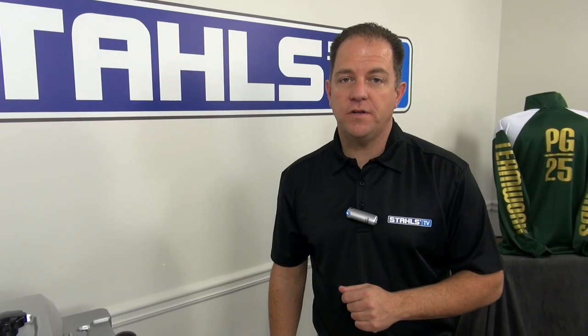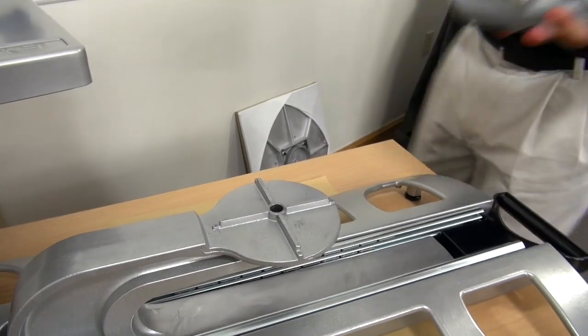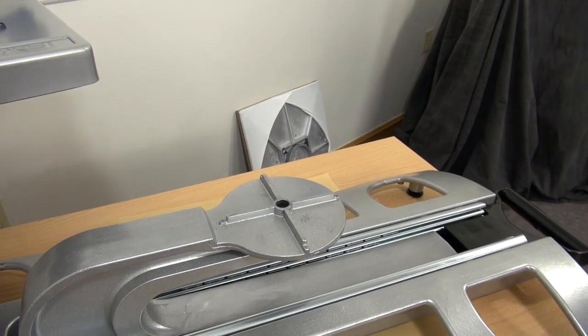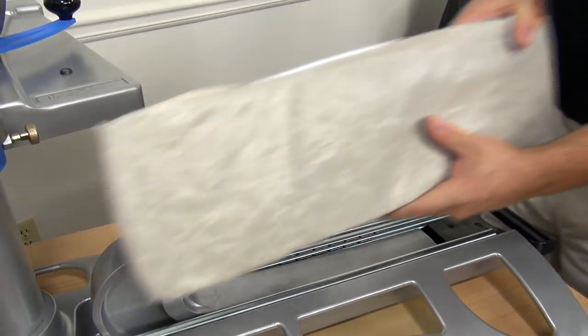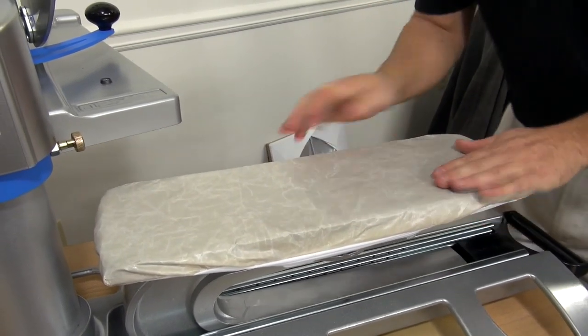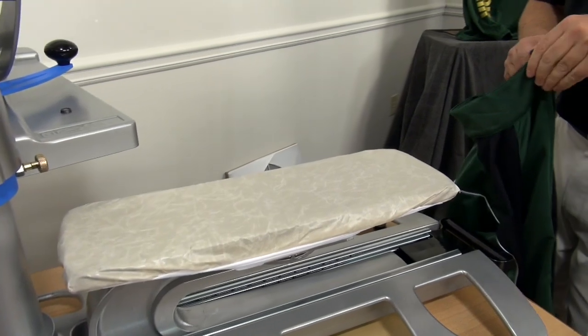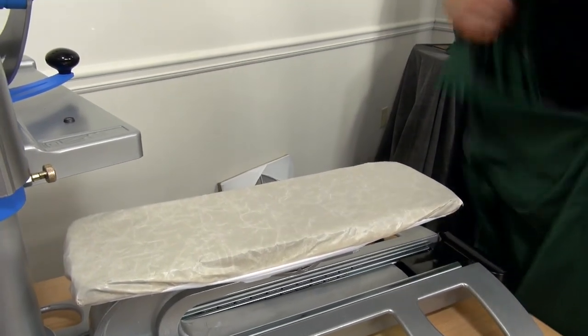If you're really thinking about doing a lot of sleeves, you might consider getting a specialty platen, which would include a leg or sleeve platen. I'm going to change this out into that leg or sleeve platen, which has a quick slip cover on it.